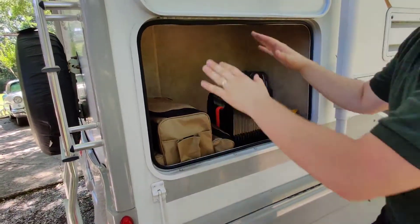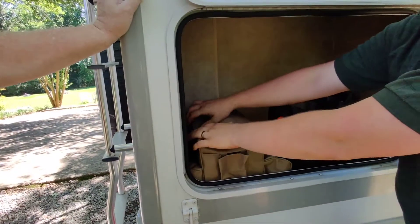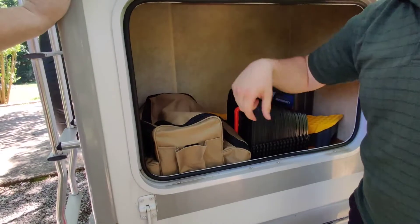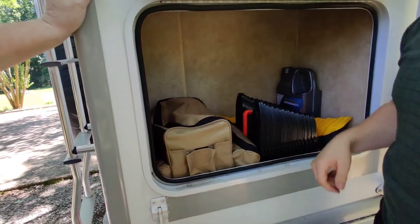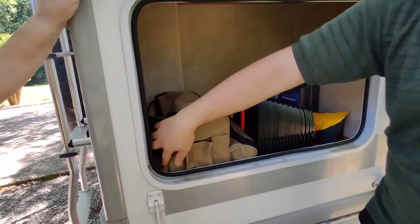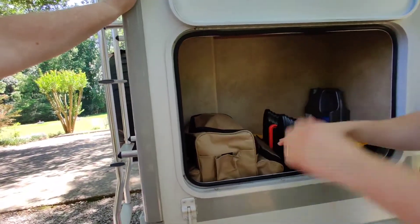This is emergency tire pressure equipment — a tire pump that plugs directly into the battery with clamps. It has two air hoses. That's for emergencies.